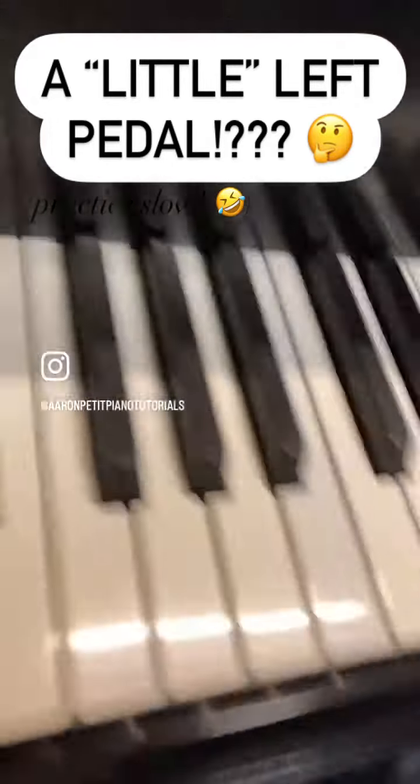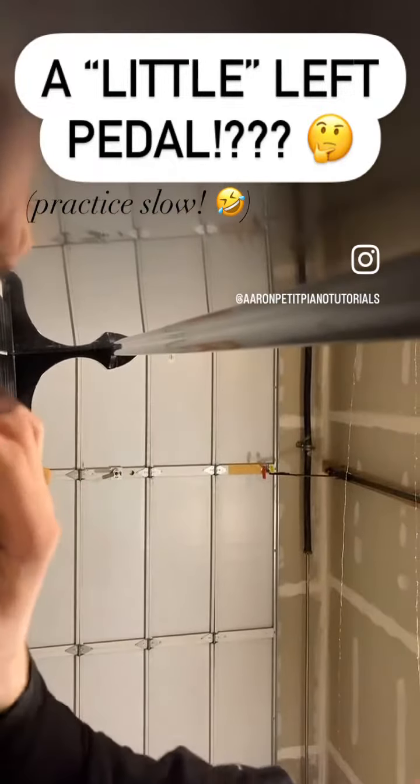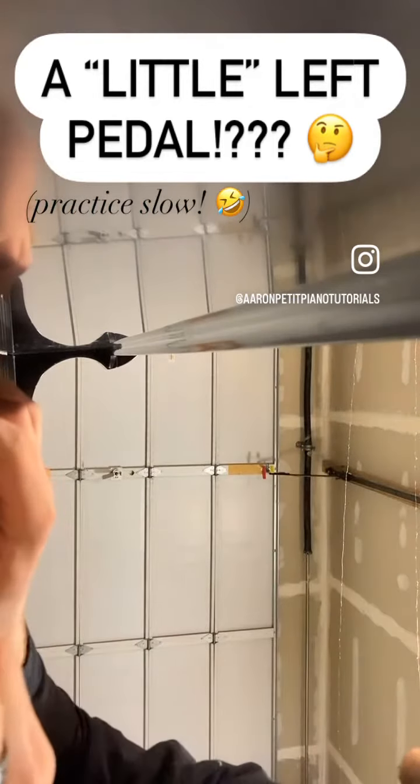So what that turns out to be is something along these lines, where I'm playing along and every two melody notes I have to click it just a little bit. So here we go.